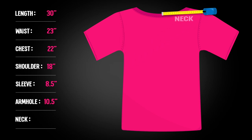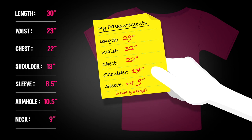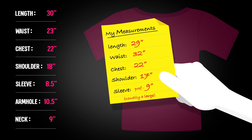Finally, measure the seam from the middle of the neck to the shoulder so you know whether or not the collar will be comfortable. Then compare the shirt to your own measurements and you'll know if it's a match.